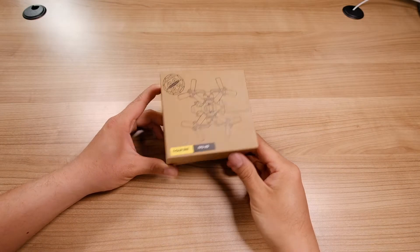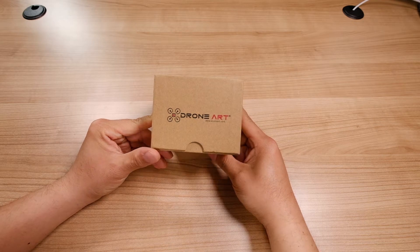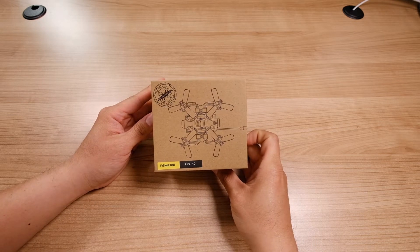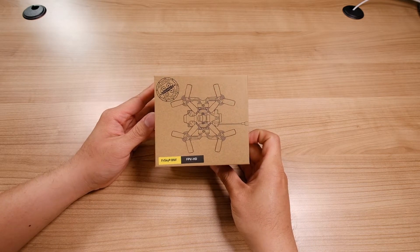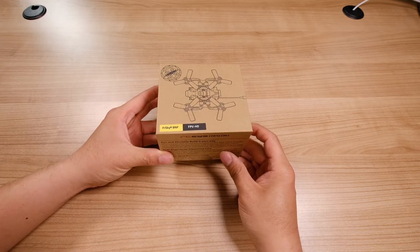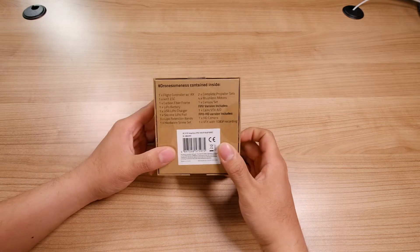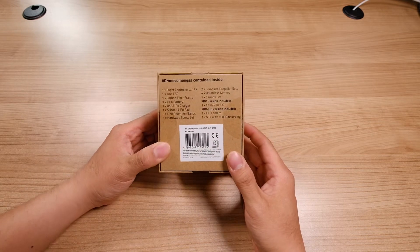Hey everyone, this is YLAM here and today I just got in my little micro drone that I've ordered from DroneArt. We actually saw this at CES 2018. I thought this was the best micro drone displayed there, so they just shipped them. It looks like the pre-orders just came in and I'm really excited to unbox it and take a look at this stuff.